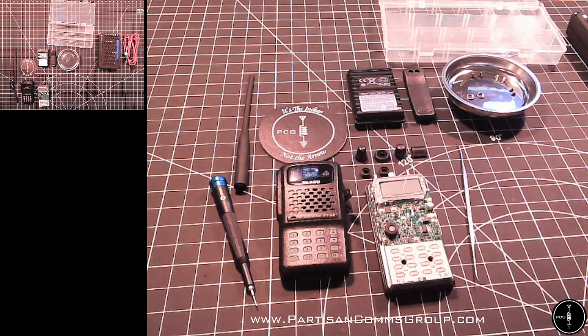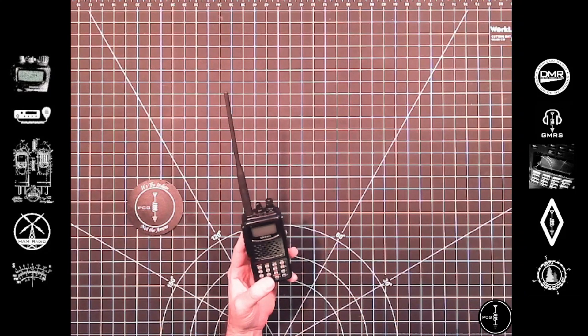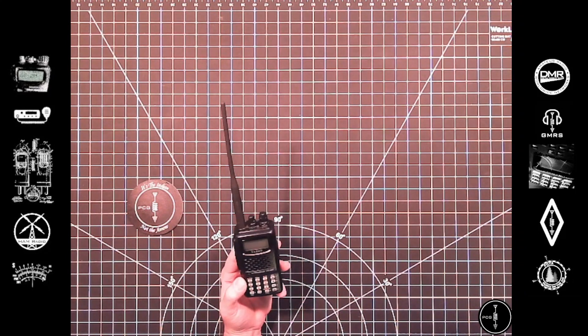I'm going to put the radio back together and confirm that it powers back on. Hopefully there aren't any issues, and then I'll reprogram it. I have the radio put back together and my code plug is reinstalled. I can confirm the mod worked, and the radio functions as expected.